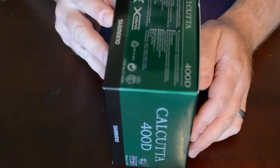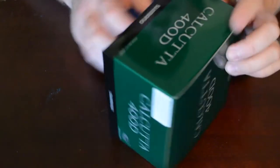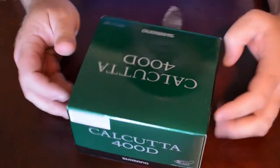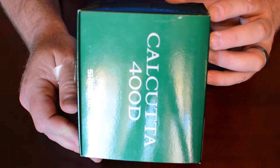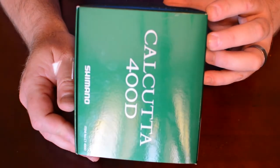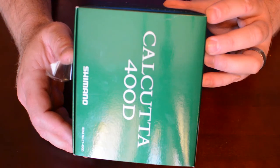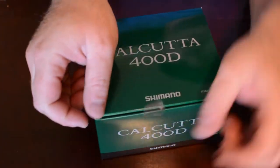Got their classic green design. On the outside, this reel's got five ball bearings, the X-Ship feature, high efficiency gearing, and the external drag knob, which I think is unique to this Calcutta.